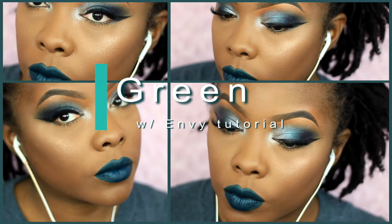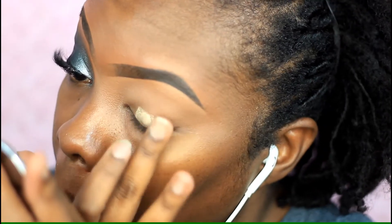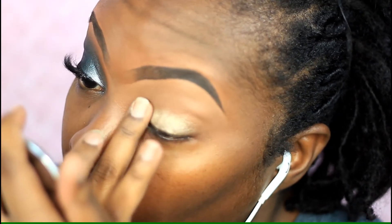Alright y'all, so this is the look that I'm doing today — I'm gonna call this look 'Green with Envy.' I just love the dark greenness of it all, and fall is here so I'm just so excited for fall makeup.